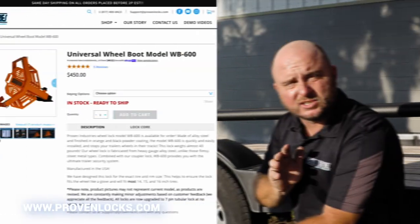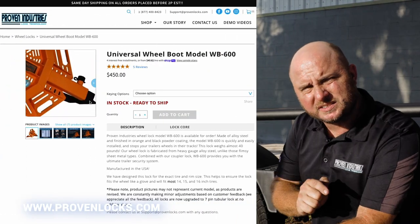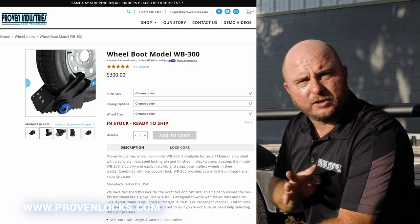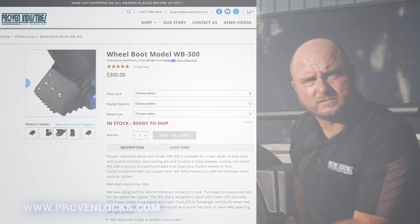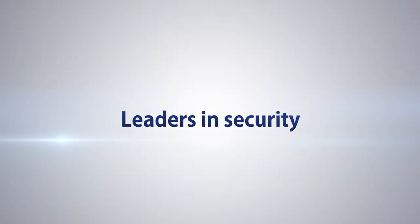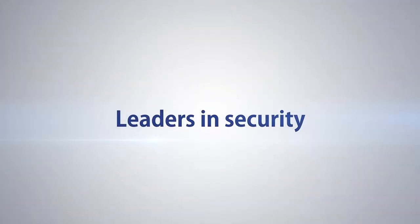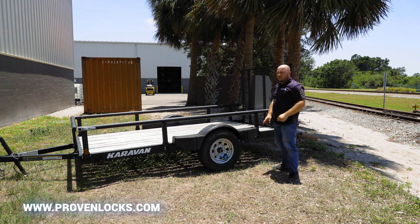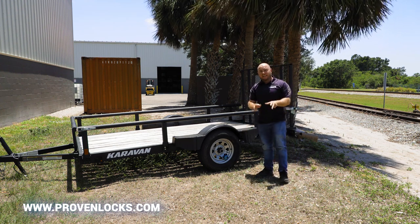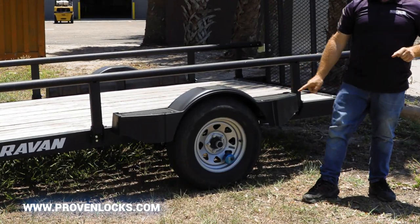But if you do have a trailer that has brakes, we do have a solution for you. Check out our WB600 and our WB300 — both of those will accommodate your trailer if it does have brakes. If you have a light utility trailer or a small enclosed trailer without brakes and it does have leaf springs, this is the lock you're going to want to get.